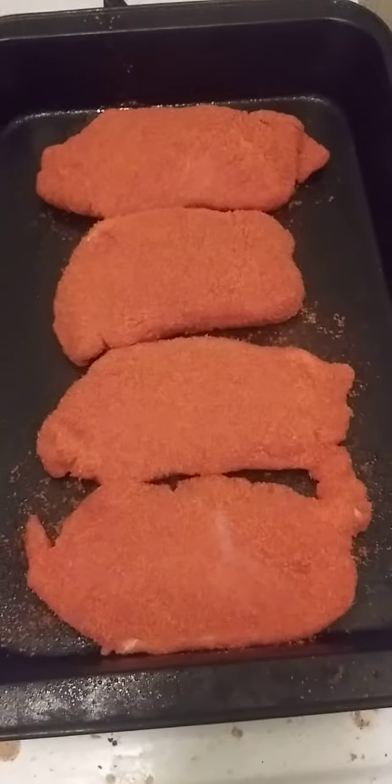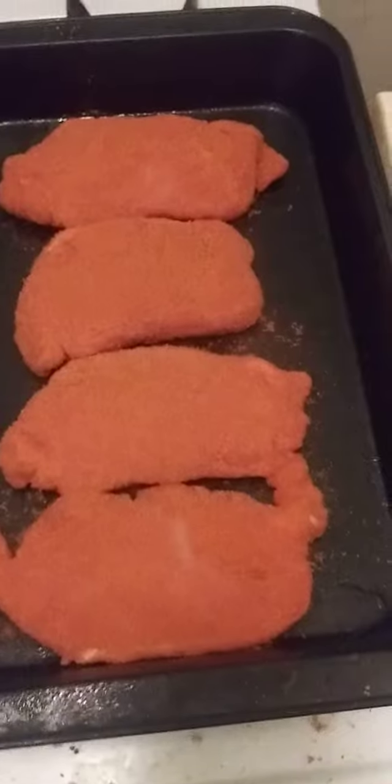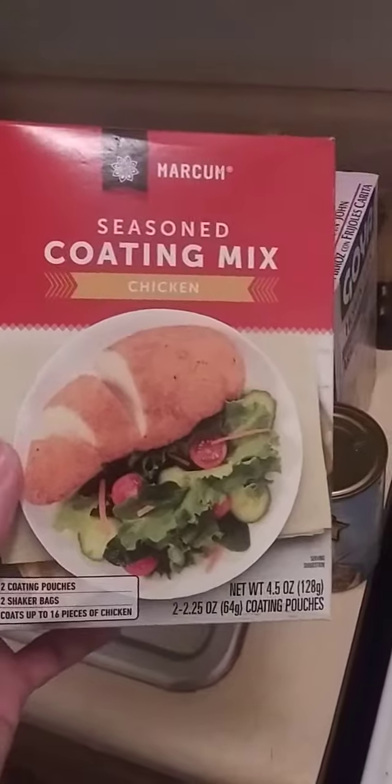I got four boneless pork chops seasoned with shake and bake seasoning in a cooking pan here. The type of shake and bake seasoning I'm using is Save-A-Lot Markham Seasoned Coating Mix Chicken — you can also use it for pork.